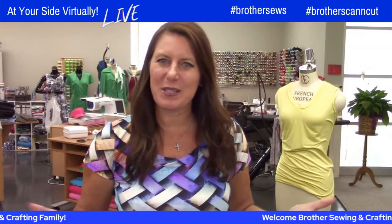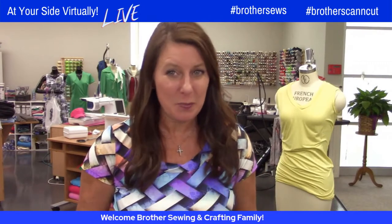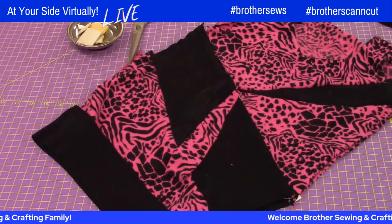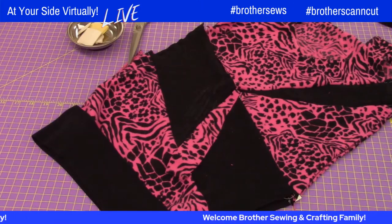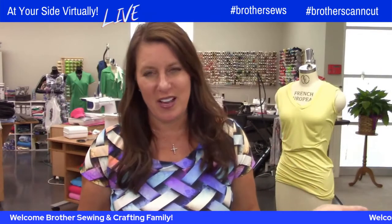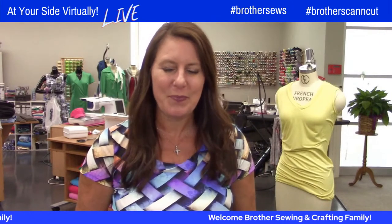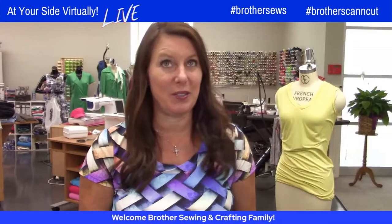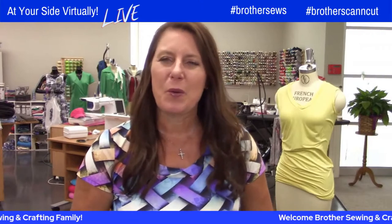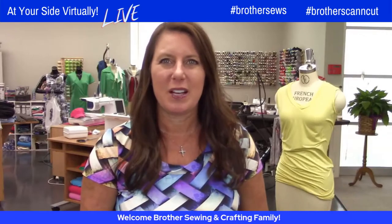Hello, Brother Sewing and Crafting family. Angela Wolf here, Brother Brand Ambassador. Today's live show is going to be so inspiring. If you watched my show yesterday, you might have seen this — we took one sweater, actually two sweaters, cut it up and put it into one. But you want to bling it up. Wait till you see what Kim Montanese has for you — grab those old ties. So grab your notebook, grab your tea. We're live streaming on Brother's Sewing Facebook and YouTube pages.